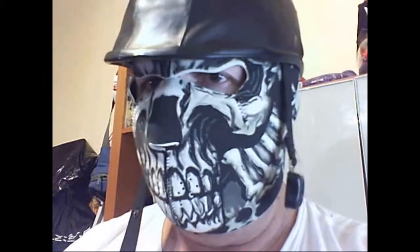So here I'm wearing the mask — as you can see, it's open like this and the look is pretty great. I'm going to wear my helmet so you can see how it fits and how it looks.